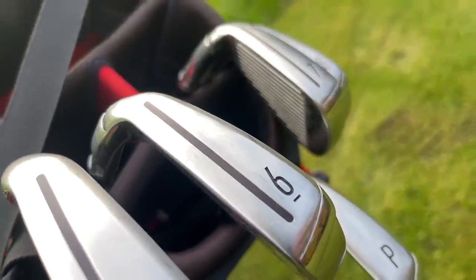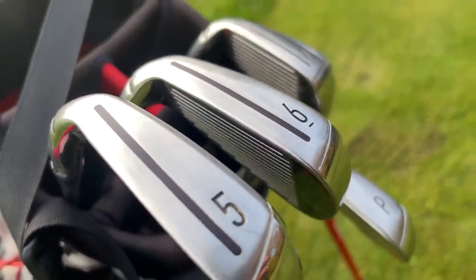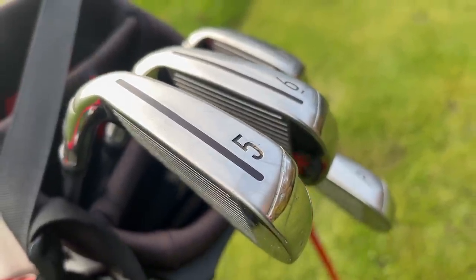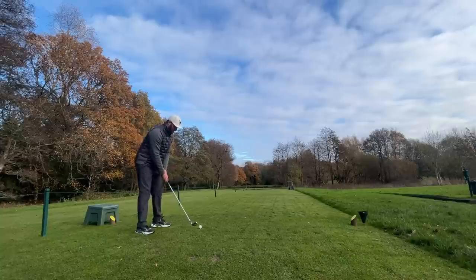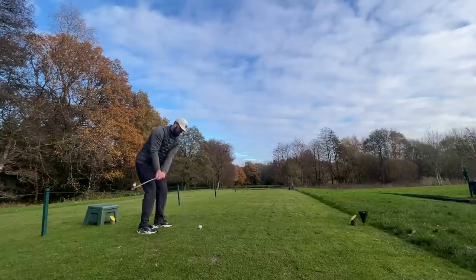There is a difference between the Ping G5s, for example, and the brand new Ping G430s, which you would see some difference. But don't just upgrade purely on what they say the new ones are going to do. Don't go from a SimMax — a beautiful set of irons at around £300 secondhand — to the Stealth Max, which is essentially the same thing but just with a different paint job.